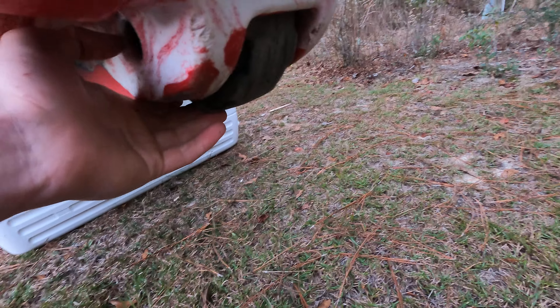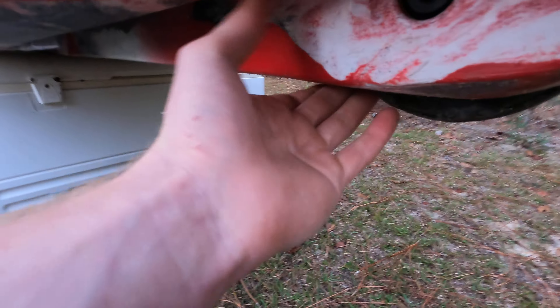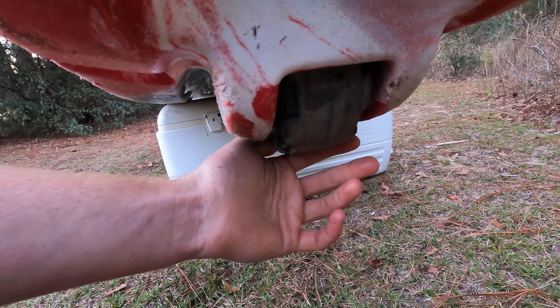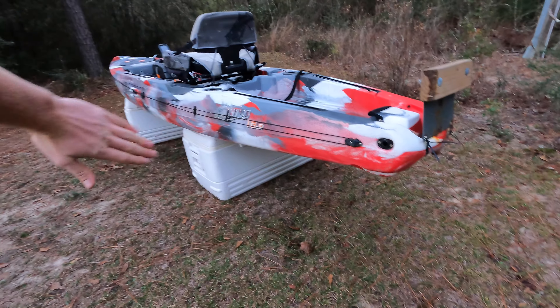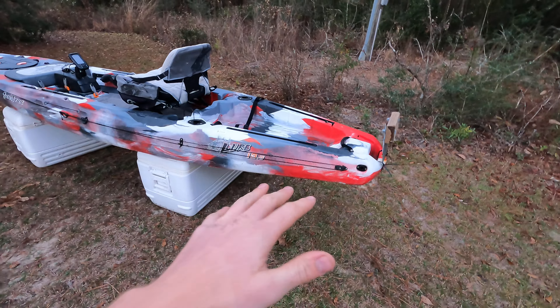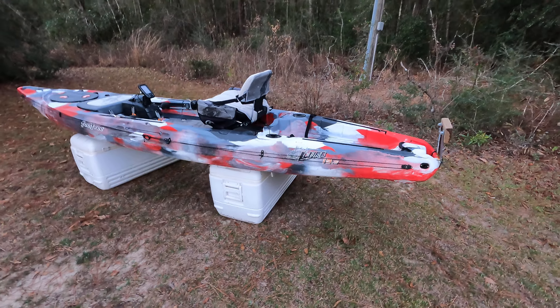One feature Feel Free is known for is their wheel in the skeg. It seems like kind of a gimmick, but it's actually amazing when you're moving your kayak. It's wide enough to have a good center of balance — you just pick up the front end, lift the back, and you can roll it on the wheel. That keeps you from shredding up the back end of your kayak while moving it and takes a lot of the weight off. It really is super nice.